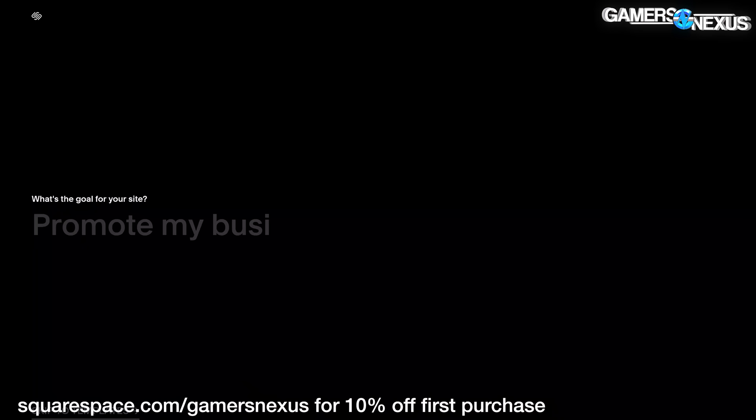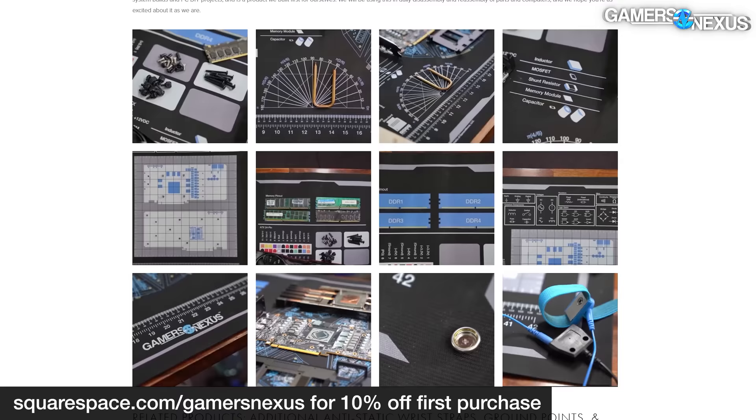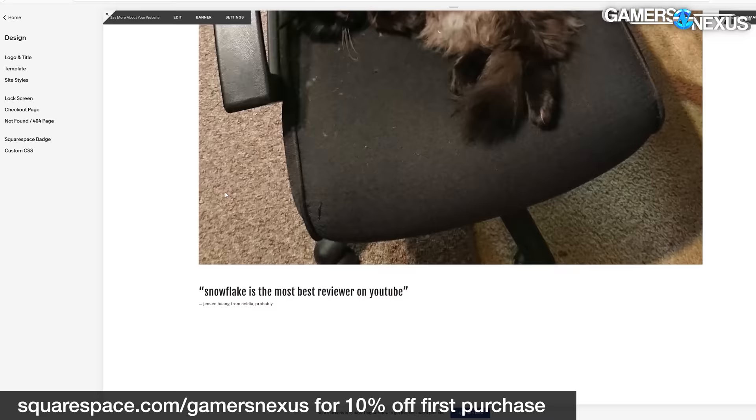This video is brought to you by Squarespace. We use Squarespace for our own GN store and juggle complex multi-piece orders all the time with it. Squarespace makes it fast to roll out new products with detailed pages full of galleries, videos, and descriptors. It's also useful for your own resume sites, photographer or project portfolios, or for starting your new small business. Visit squarespace.com/gamersnexus to get 10% off your first purchase.